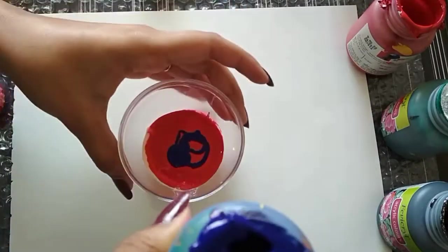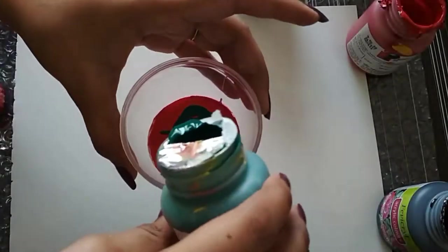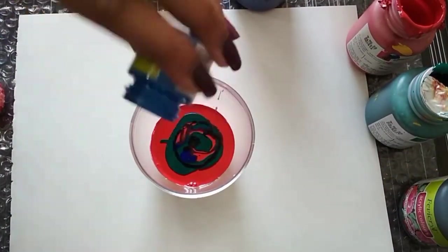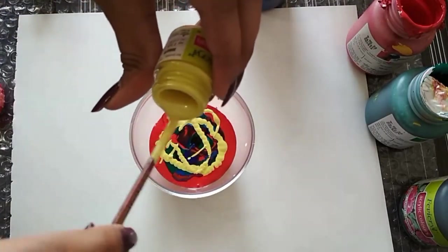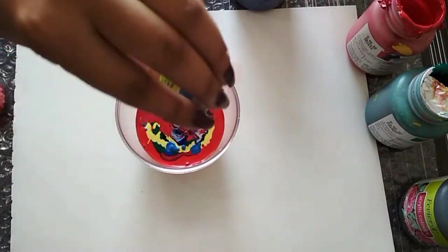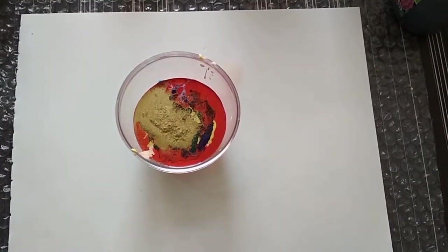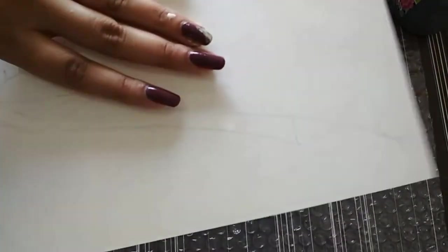I'm adding a little green, next up black, then a little bit of blue again. You can already see a colorful texture on top, which I'm really loving. Next I'm adding some glitter gold powder, and now we are ready to go.